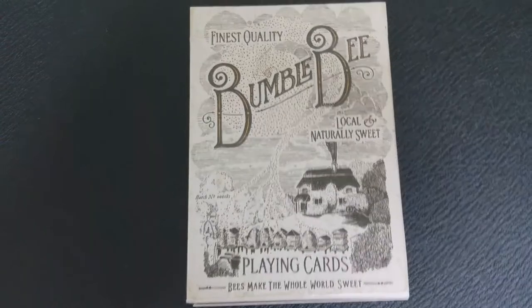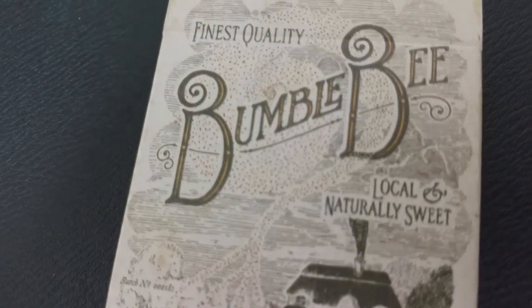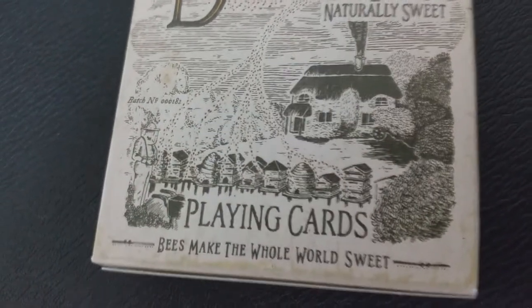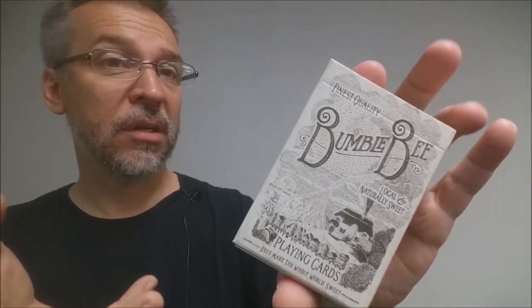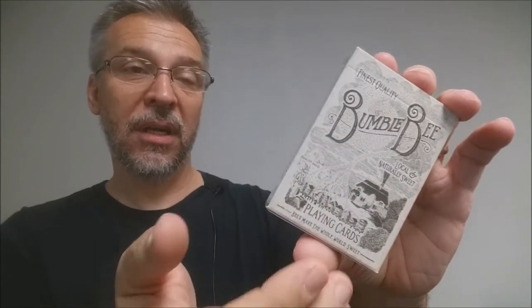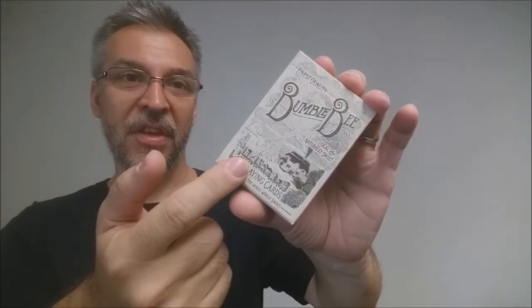The front of the tuck case has 'finest quality bumblebee, local and naturally sweet playing cards' and 'bees make the whole world sweet.' Oban Jones said he designed this deck to appear like a jolly old beekeeper fashioned his own deck of cards. So what you have here is a little hut in the background that has lazy smoke drifting off the smokestack, and down in the front you have some beehives with a bunch of bees pouring out.